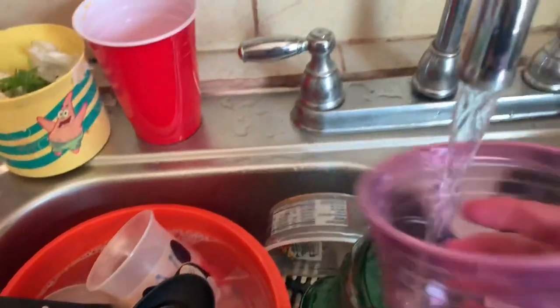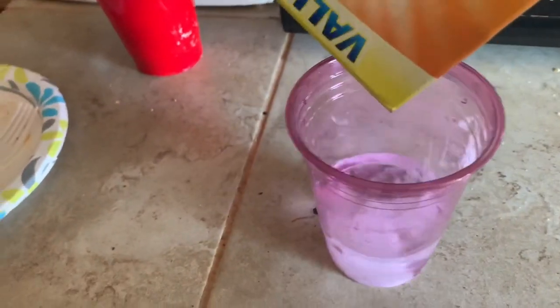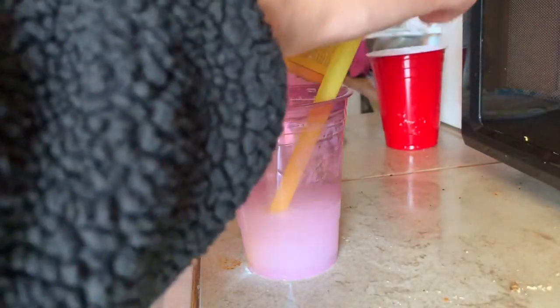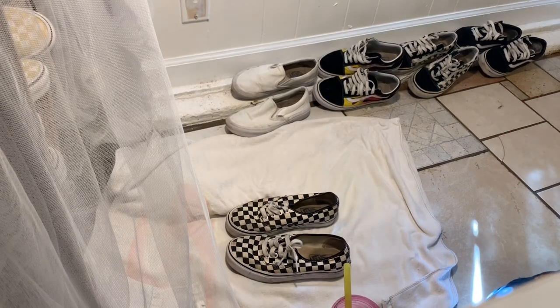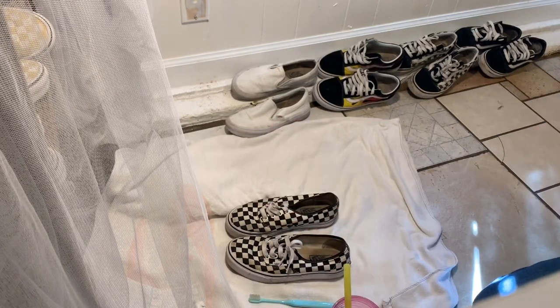Okay, so the next suggestion was baking soda and water. We're gonna mix baking soda and water into a paste and then clean my shoes. We've got our handy toothbrush ready and we're gonna start cleaning.